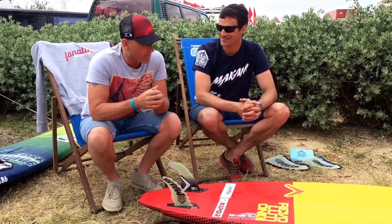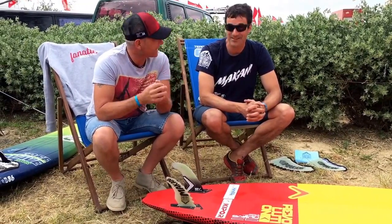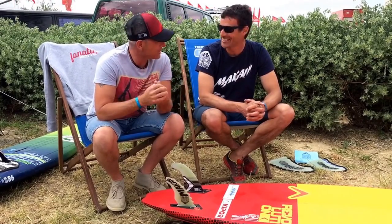You are from Makani Fins, from Canada. All the way from Canada — you've come from Canada to Dunkerbeck Wind.